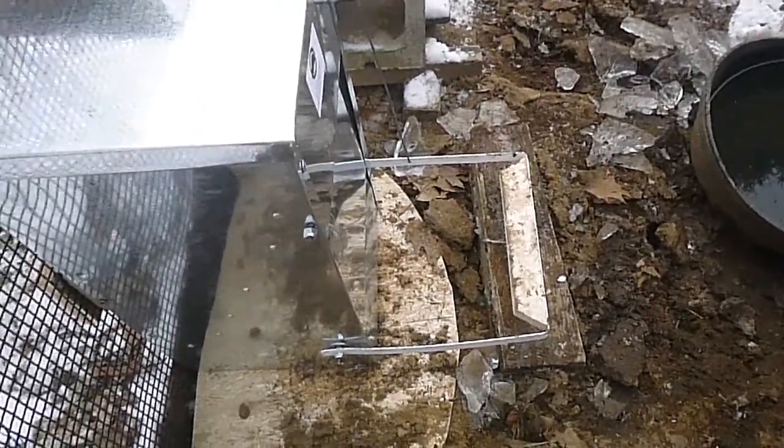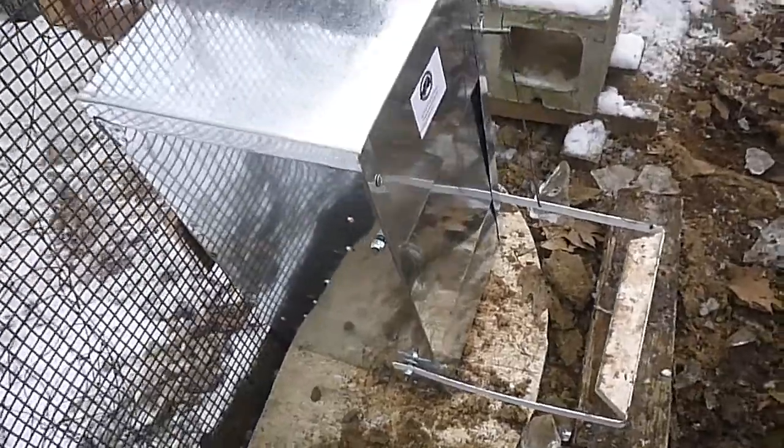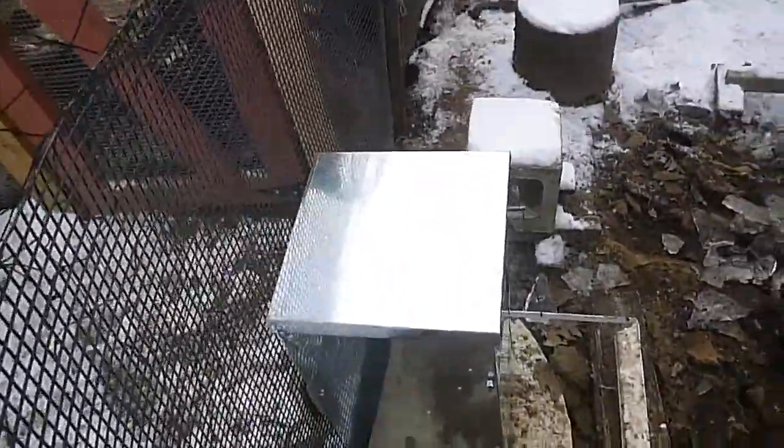Hello everyone and welcome back to the Chuckling Chicken YouTube channel. This is the Rat Proof Feeder. We have two — one for the other coop — but the first one is installed.